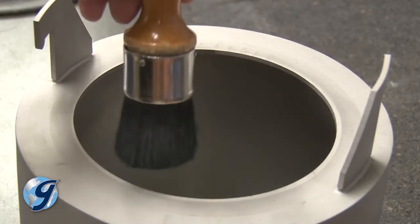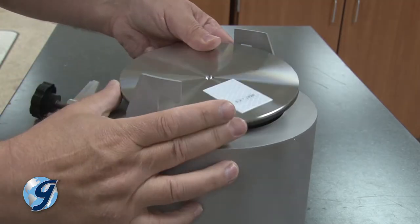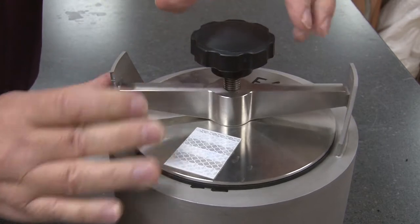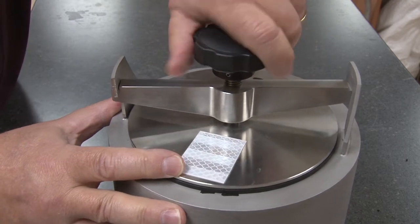Carefully clean and dry off the rim of the jar and the lid gasket. Next, place the lid on the jar and secure with the threaded locking knob. Please note that excessive tightening of the knob may result in deformation of components. Tighten only snug and free from leaks.